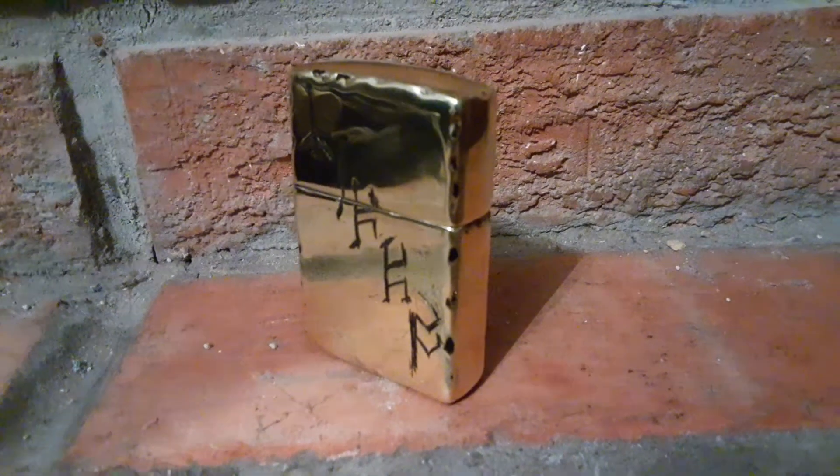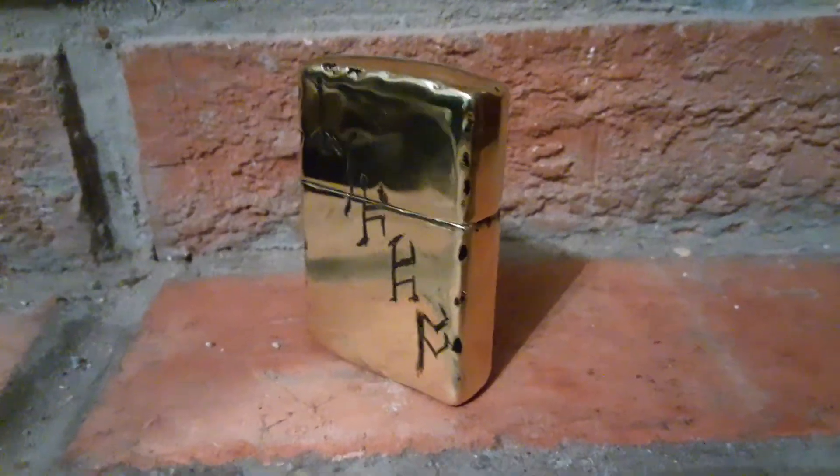I figured I'd make a quick video of this custom Zippo. It's my first one.